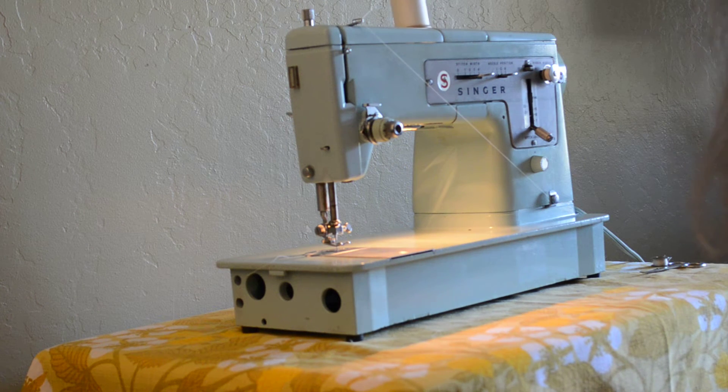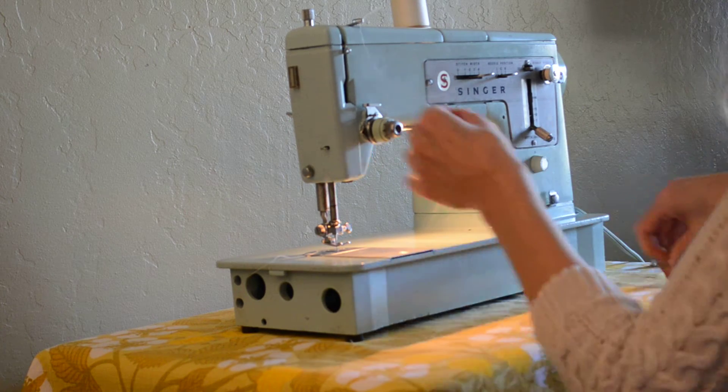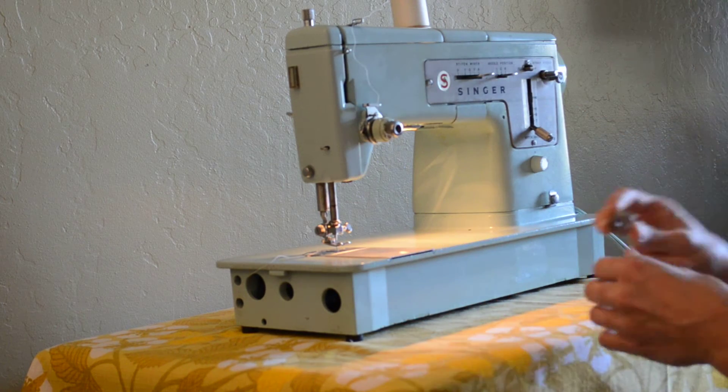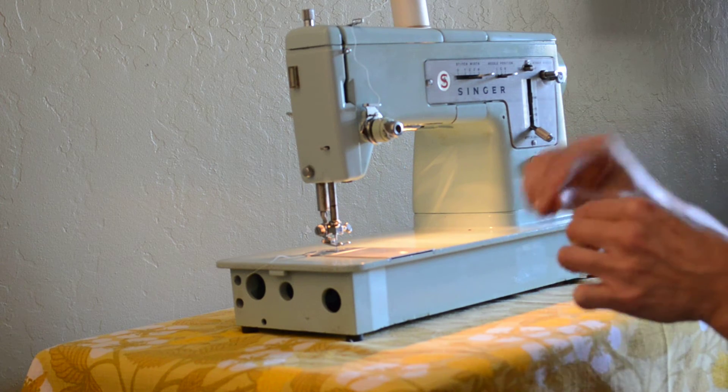There we go. So that is really, really easy. Another thing I like about this machine — I have some machines where trying to thread or get the bobbin thread going is not that easy.